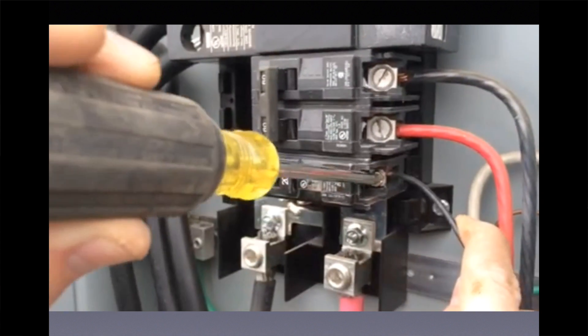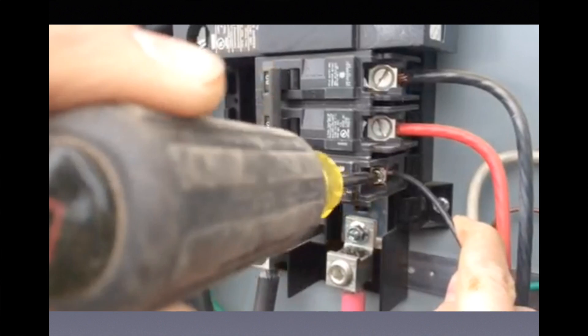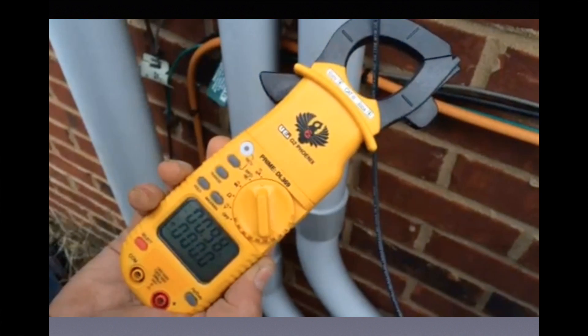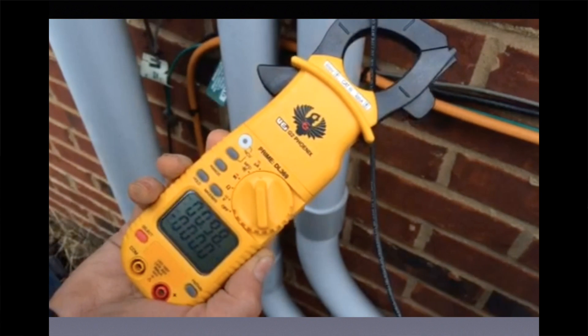Now when we energize it, if it was an effective ground fault current path, the breaker would trip, but instead the current goes to 0.98 amps and holds. It doesn't do anything. It doesn't trip the breaker.